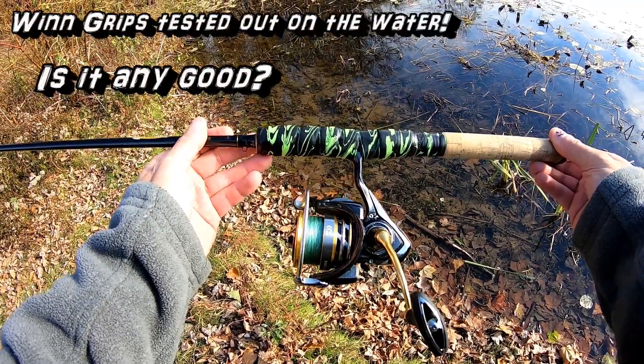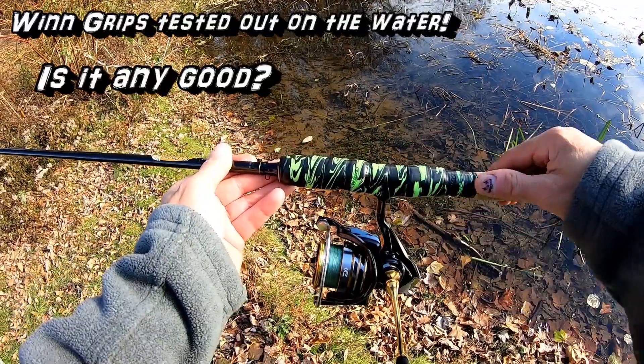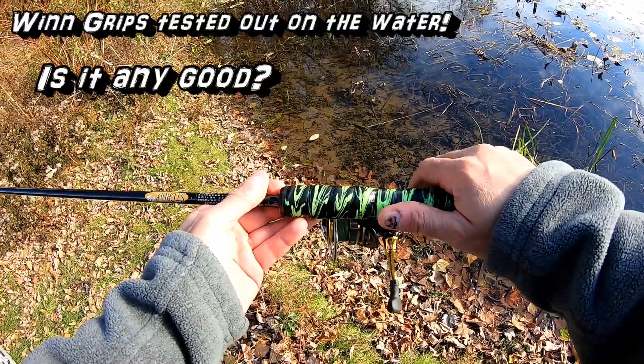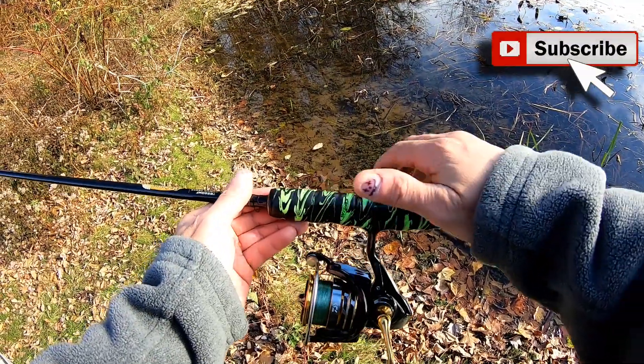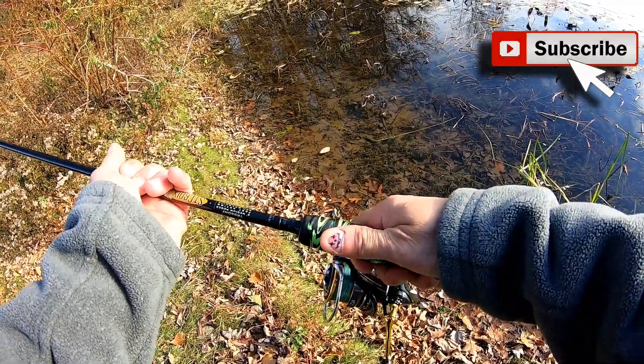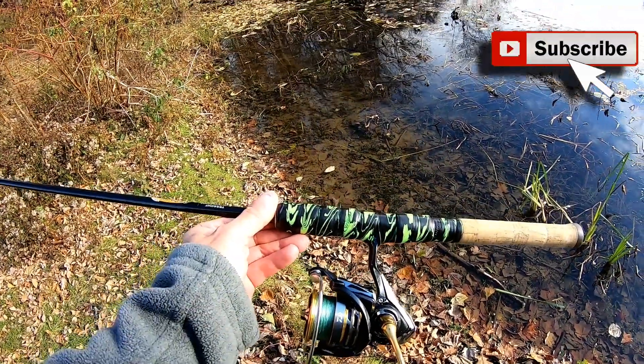Hi guys, PH here. You seen in my last video I put this wind grip on my spinning rod, and I'm gonna test it out today and let you know how it works out. It feels pretty good but I never used it, so let's get to it — see you on the waters.